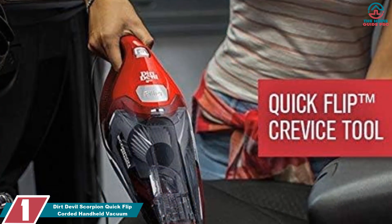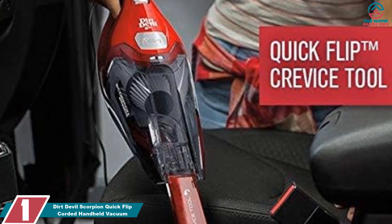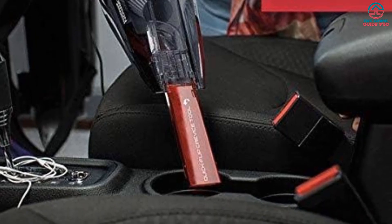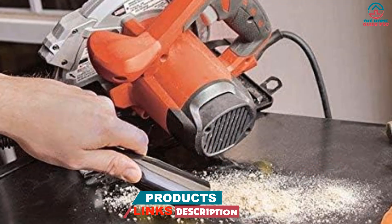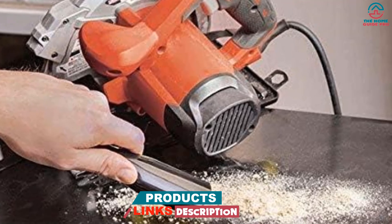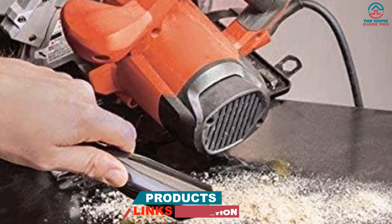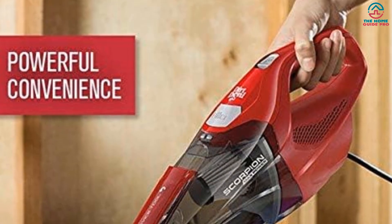And finally at number 1, we have the Dirt Devil Scorpion Quick Flip Corded Handheld Vacuum. If you do a lot of cleaning, whether that's due to obsession, kids, or pets, this handheld vacuum cleaner is a great choice to keep the house spick and span. The integrated quick flip crevice tool gives you easy access to places you never knew dirt could get, making it an excellent option for smaller living spaces such as apartments or college dorms. Plus, it's called the Dirt Devil Scorpion, and there's not much that can make a vacuum sound cooler.